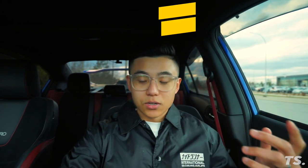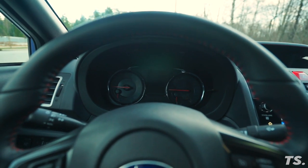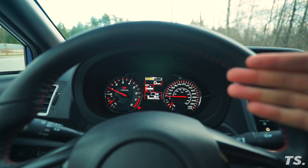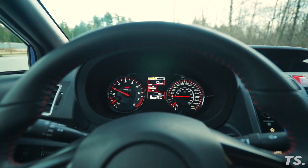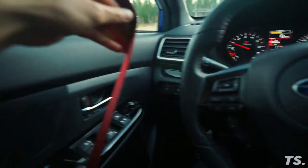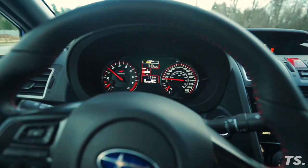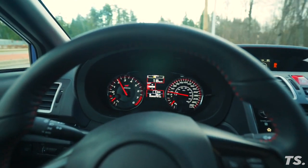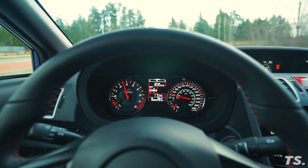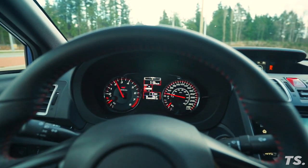After that, shut off the car completely, then turn it back on. You're still going to get the chime when you start the car, but let's see about the seat belt chime — seat belt is still off. I'll go the same speed as before, 20 kilometers an hour, and as you can see the light is gone and there's no chime.